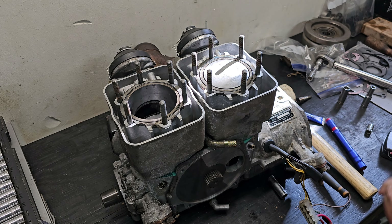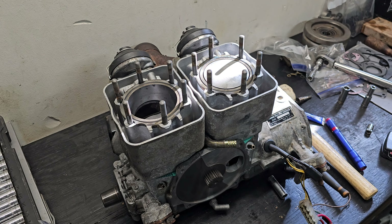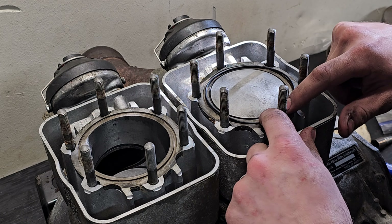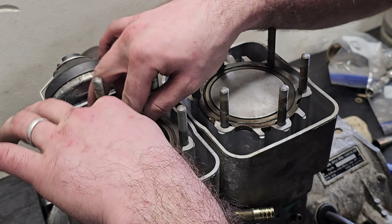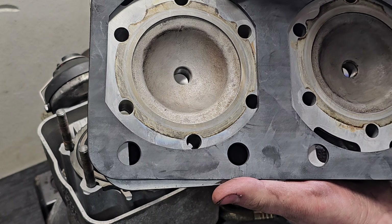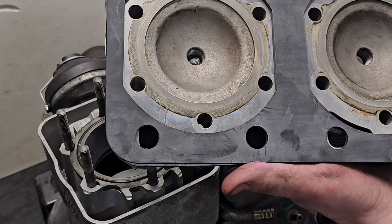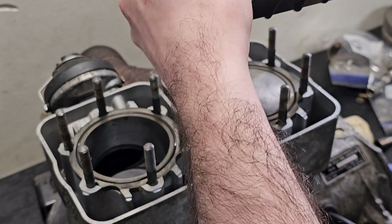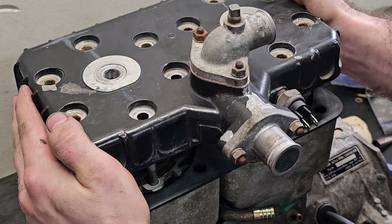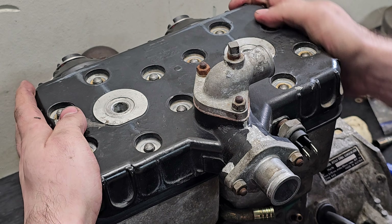Now for the timing of the rotary valve, we have to install this plate. Basically, we have to get the magneto side at top dead center, and then align this with the tab on the case right here — pretty simple. So the magneto side needs to be at top dead center — right there. Line this up like so. This is definitely at top dead center and I was able to get this lined up.